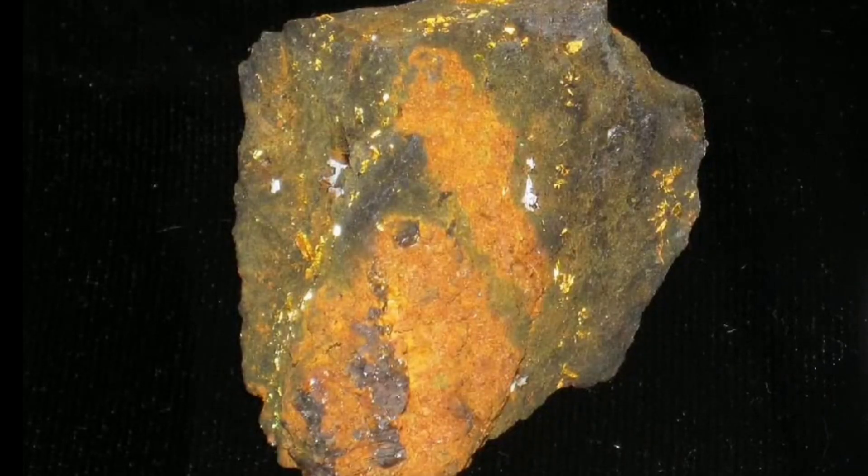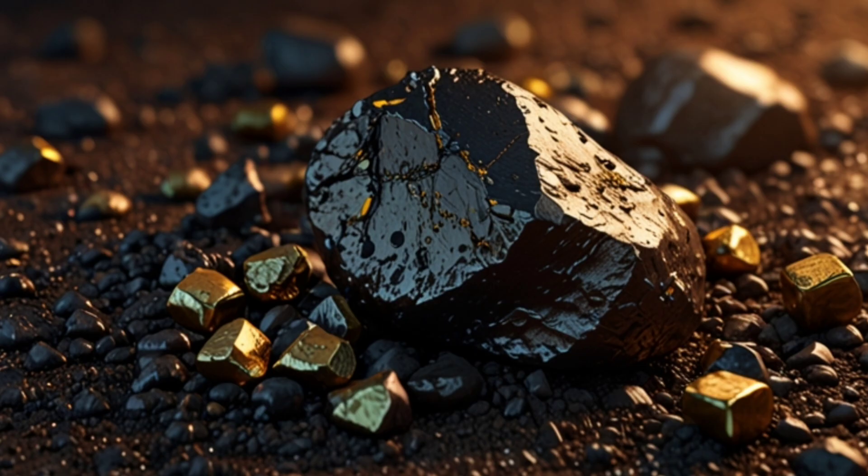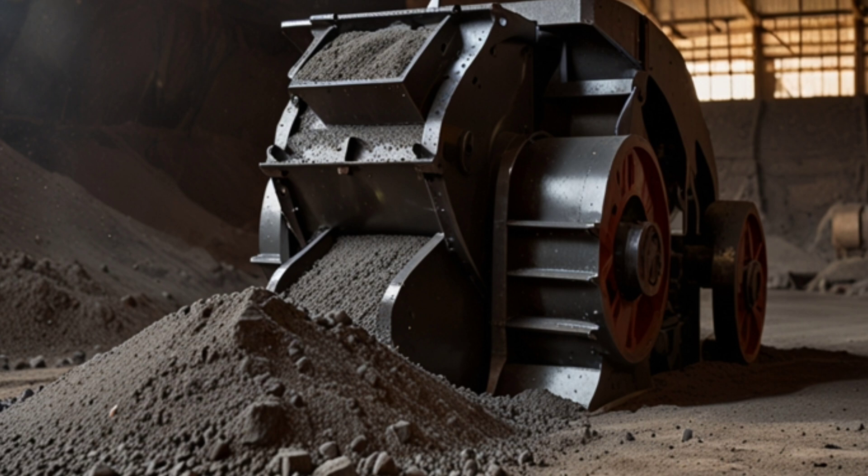Ore preparation: crushing and grinding. The ore is crushed into small pieces and then ground into a very fine powder, usually around 100 microns, to facilitate the separation of minerals. The materials are then classified using sieves or hydrocyclone classifiers to ensure that all particles are of the correct size for flotation.